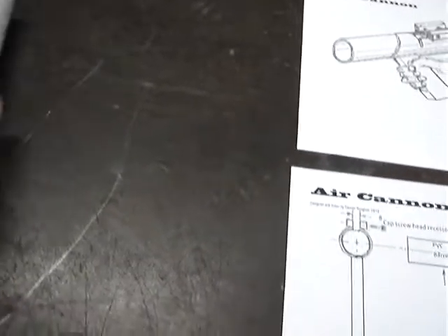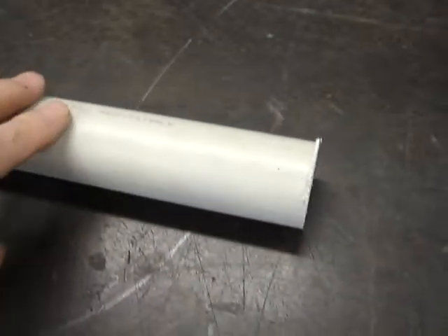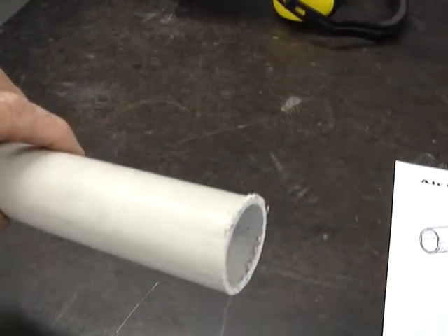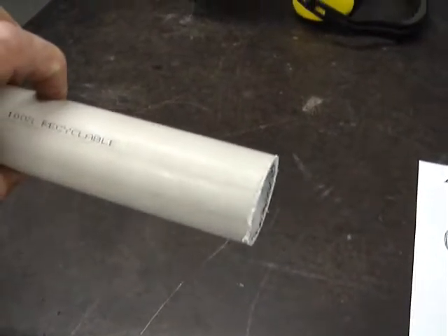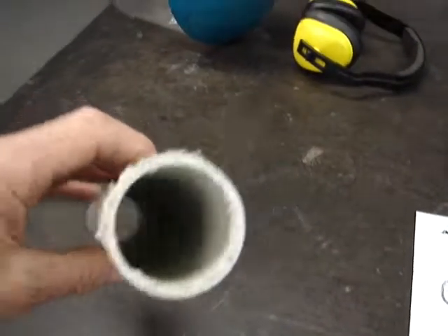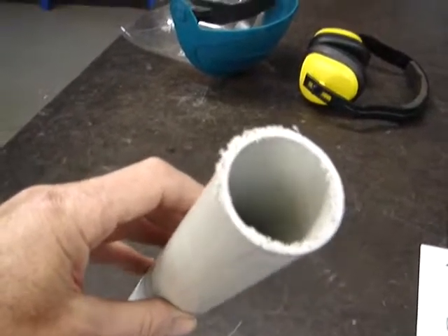The barrel itself — we're going to cut that to length on the metal cutting bandsaw. Don't use cutting fluid, same as brass — just use it without coolant, without lubricant, it doesn't need it. And as you can see from the end here, we've got some finishing work to do.